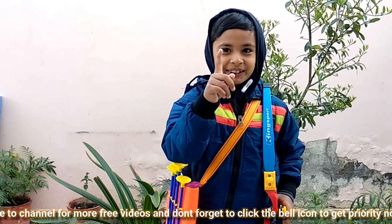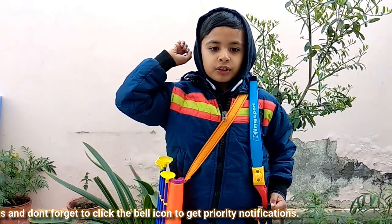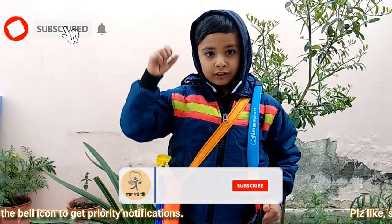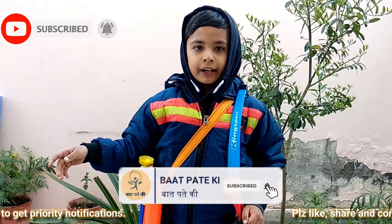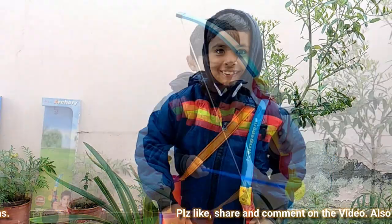One minute — before going ahead, first like my video, share my video and subscribe my channel. And don't forget to press the bell button.